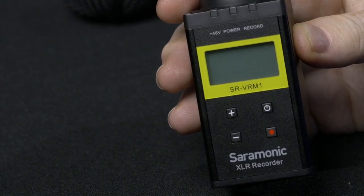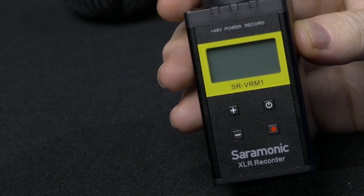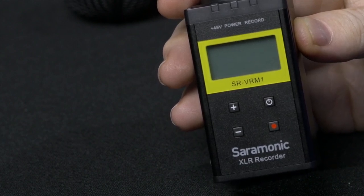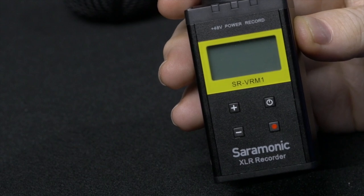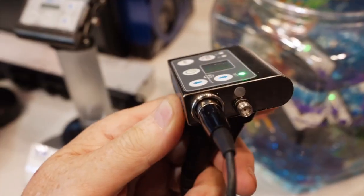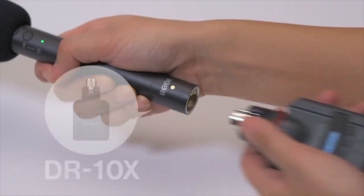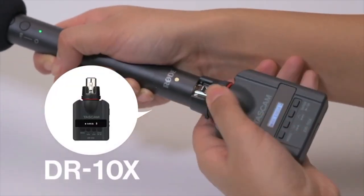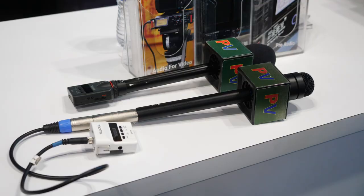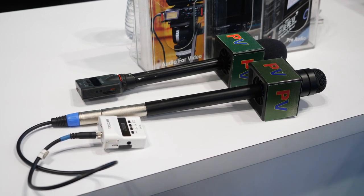It has very long battery life which makes it very reliable, and there is nothing worse than having to change batteries all the time or having them quit in the middle of a recording. I could have bought several small recorders on the market. Zaxcom and Lectrosonics wireless have units that have a recorder but they are very expensive. Tascam has a recorder, the DR-10X, that is very affordable but it isn't wireless and doesn't have phantom power.